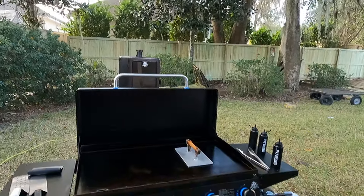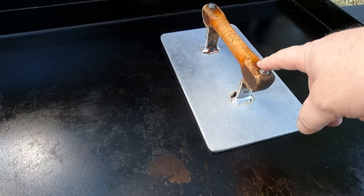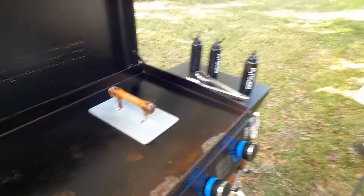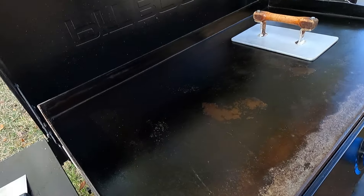Brett, run in and grab the salt. Also, a quick tip: we are warming up the griddle press by leaving the press on the griddle. We don't need parchment paper — this should hopefully get hot enough. This is our first time trying that out. Brett's got the salt and pepper and we're gonna get our meats ready to go.